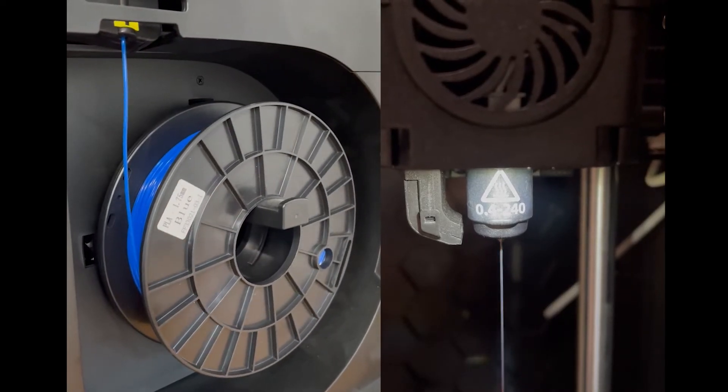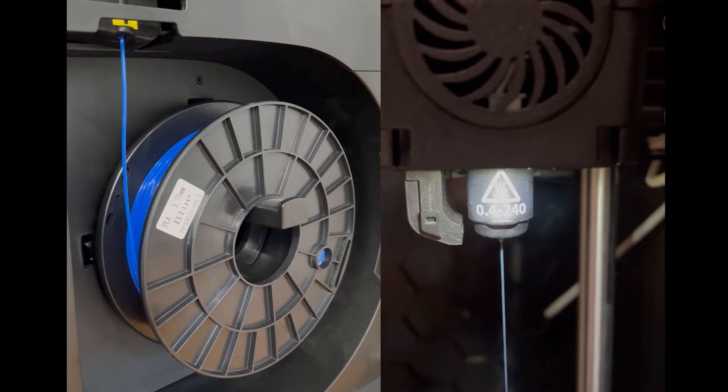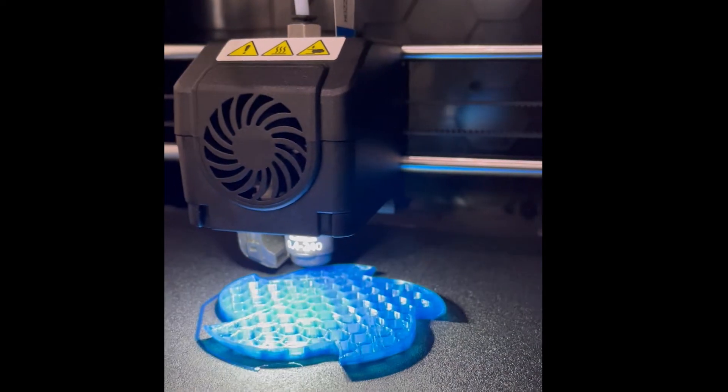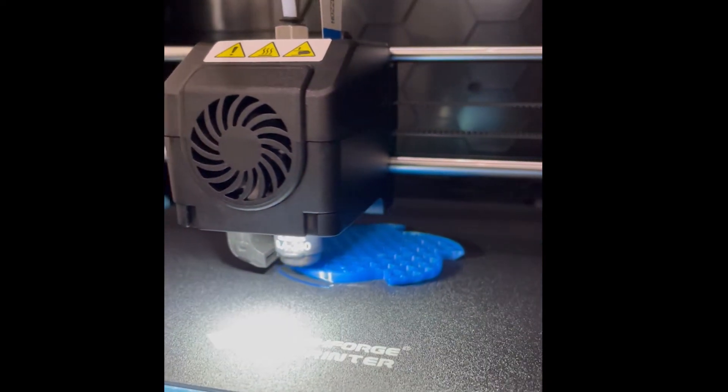Next I loaded my own filament, purged the red stuff from the factory, and then I just started to print. This printer is so plug and play and so reliable that it didn't need any tuning, any prior setup, any fuss.